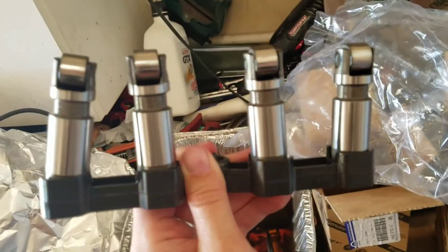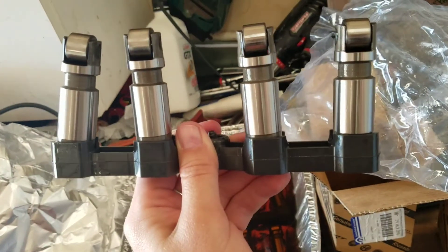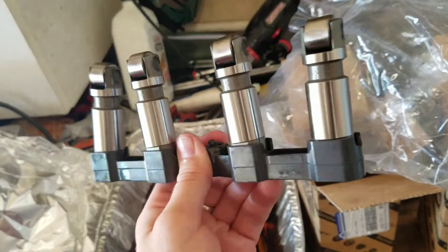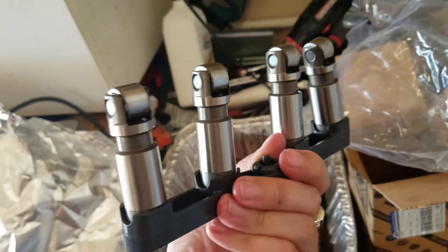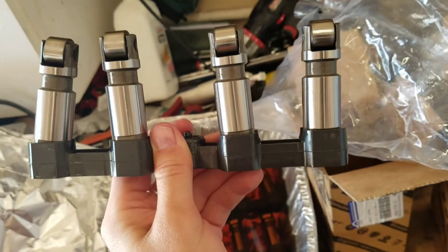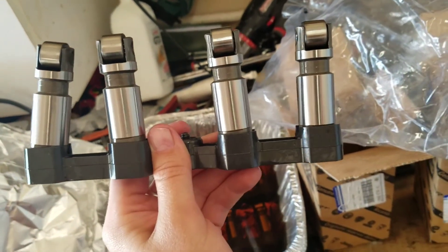Like I said, you have to buy two. After you buy the kit, you need to buy two of these high-performance lower lifters — just got to buy two more. They're about $120 a piece.